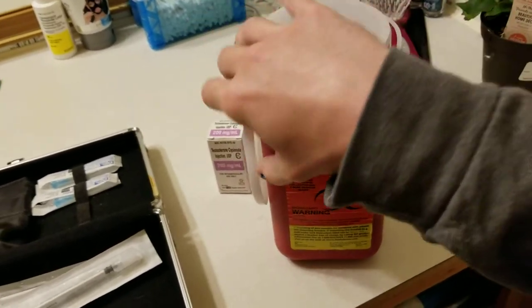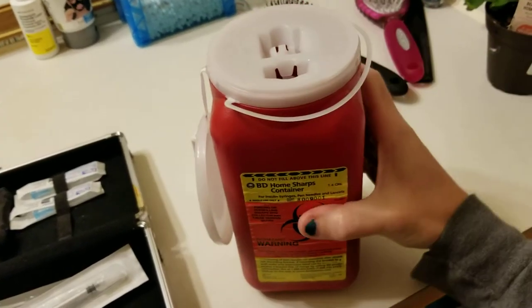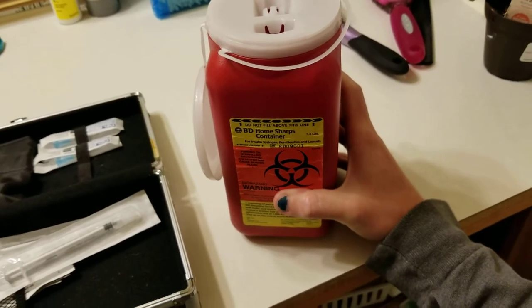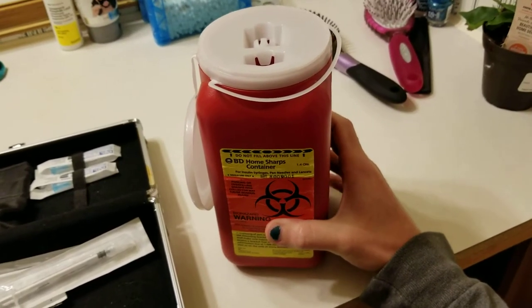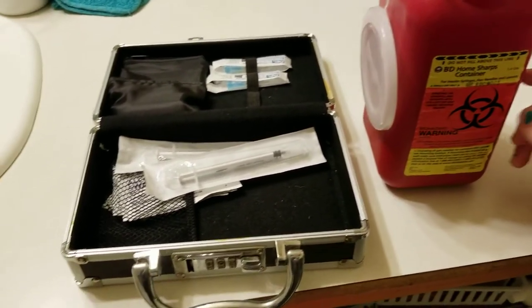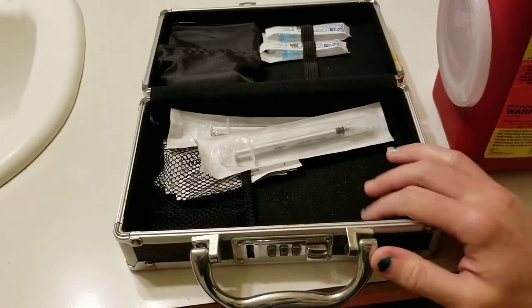When I do my testosterone injection, the empty needles go into this sharps container. Once it's full, the cap gets put on — one that you can't take off — and then you take it somewhere safe to drop it off, usually a clinic, somewhere like that, not literally a hospital, but there are places where you can drop these off.